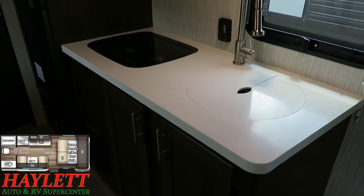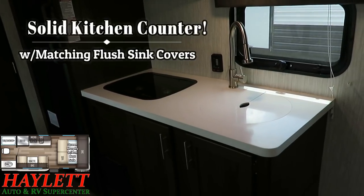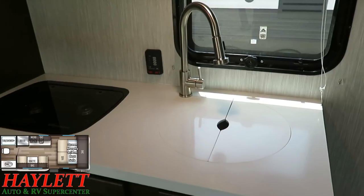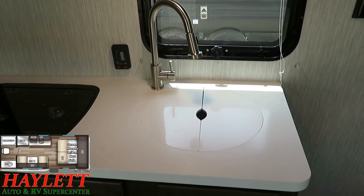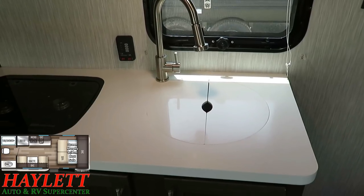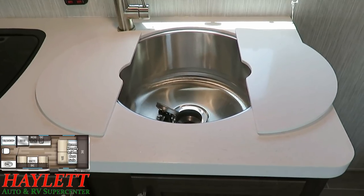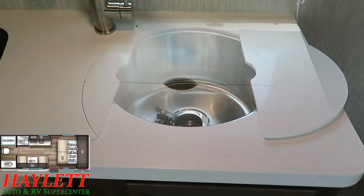You'll also find that you jump up from a thermal foil sealed-edge countertop to a solid surface counter, and you get not just a high-rise faucet, but also a pull-out sprayer faucet. When you do the Black Label thing, you get matching solid surface countertop sink covers as well. And just like the traditional Wolfpup, you've got yourself a very large, almost Class B Plus style, deep stainless sink in here.